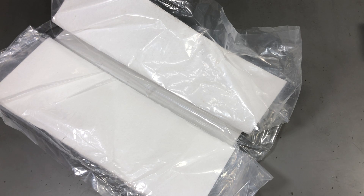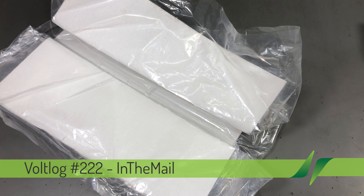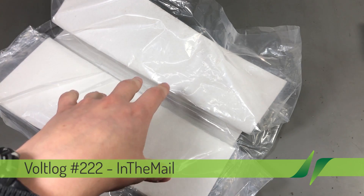Welcome to a new Vollog, the series that will touch both your passion for electronics and your bank account at the same time. We're gonna start with this insulation sheet.